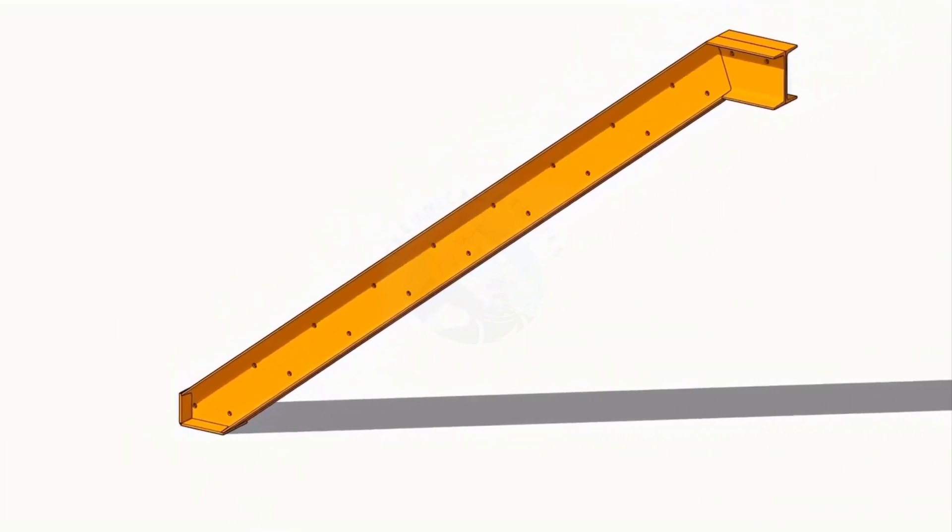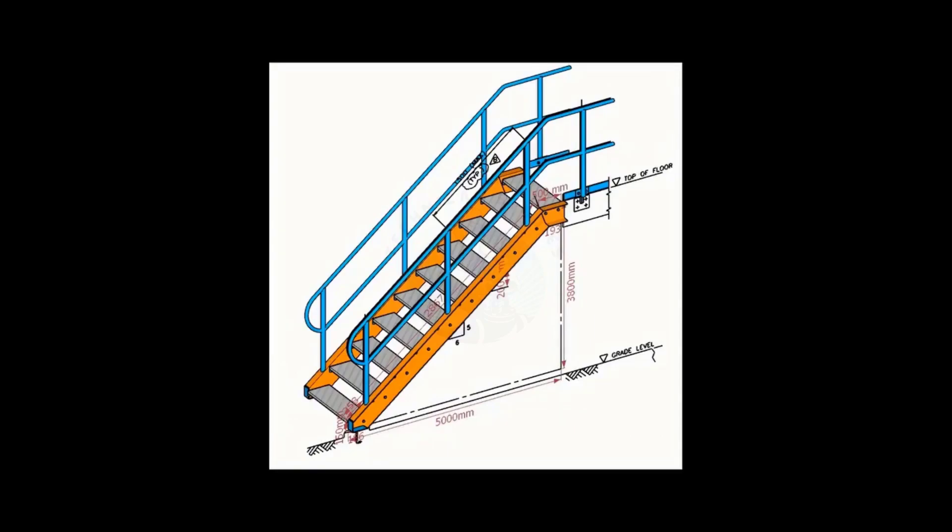After cleaning and painting, assemble the stair steps.